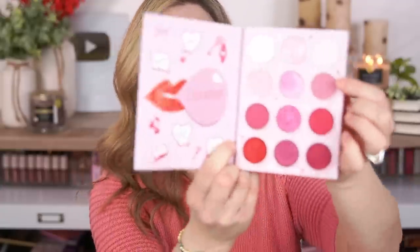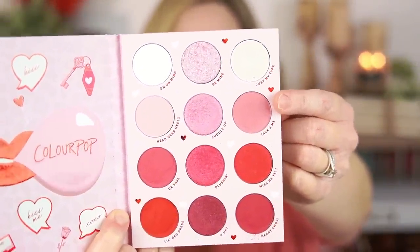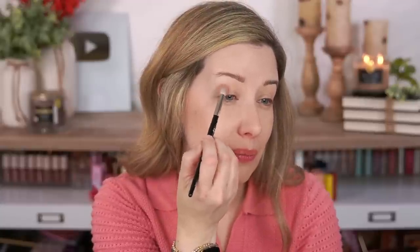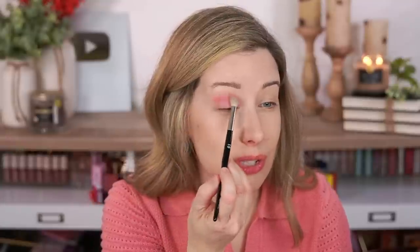Let's go ahead and do an eye look. First I'm going to use this shade called Talk To Me — it's a mid-tone pink with micro glitters in it, but I find those usually tend to disappear as I'm blending. It's really pigmented, and this is almost the same exact color as my sweater — which by the way is from Walmart, I'll link it below. As I'm blending, I don't see any of those little micro glitters at all.